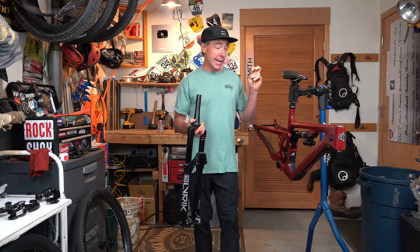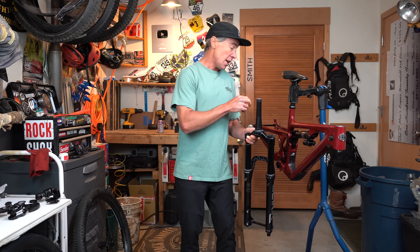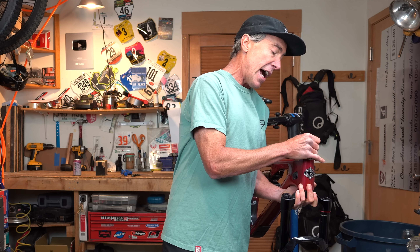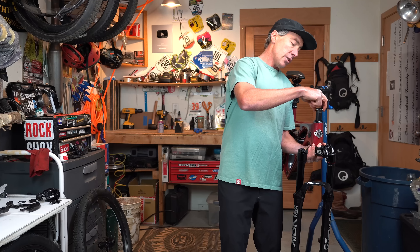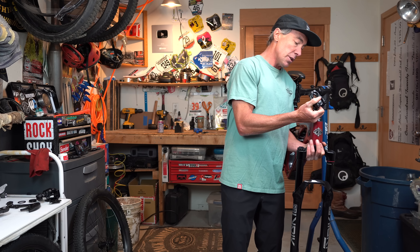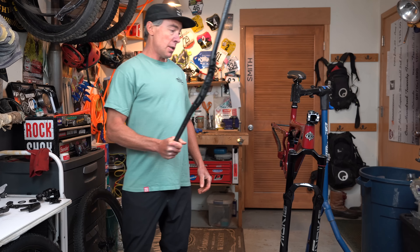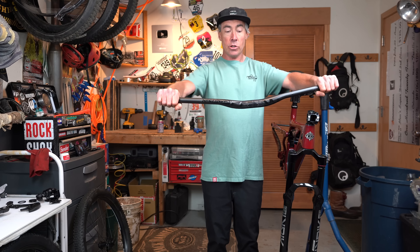My last slope bike I had a 160 Zeb on my 140. So this is a 135 and I've paired it with a 150 Lyric — I think that'll put the geometry right about where you want to be, around 65 and a half degrees. I'm going to put a 40mm stem on this bike, because this feels weird without a short stem to me. And of course you've got to have that bougie Yeti top cap. Same carbon bar I run on all my bikes — this is a 760mm wide Truvativ Descendant bar.